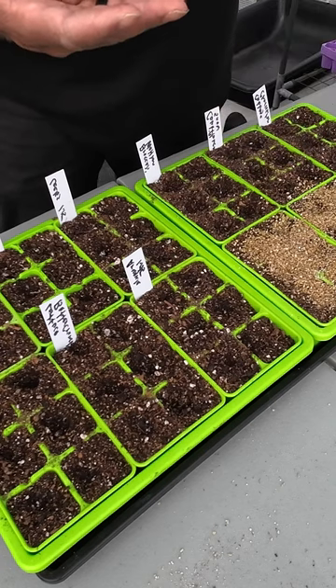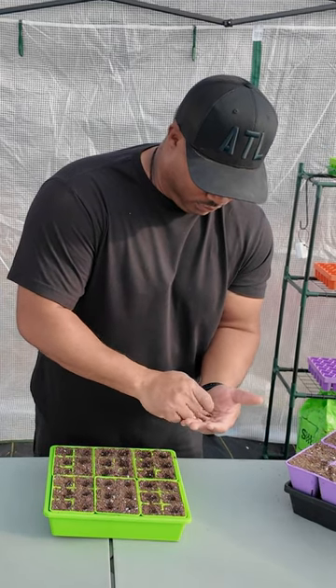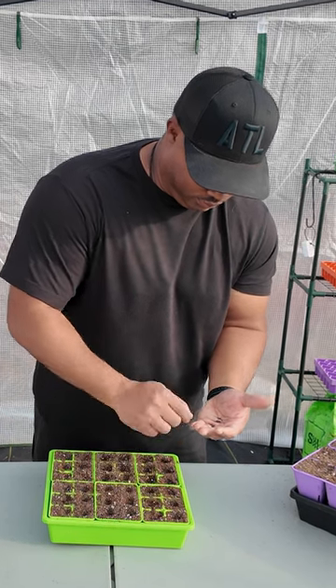These seeds will germinate in three to ten days. You'll want to sow them at approximately a half inch deep. Broccoli is a cold-tolerant vegetable, so I'll be sowing these outside about four to six weeks before my last frost.